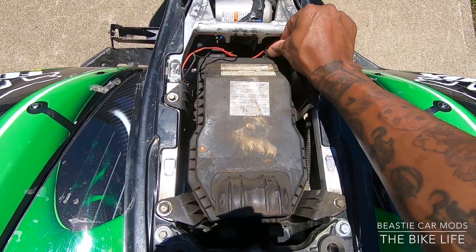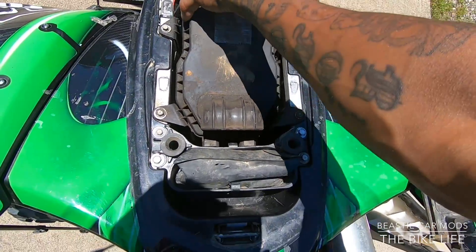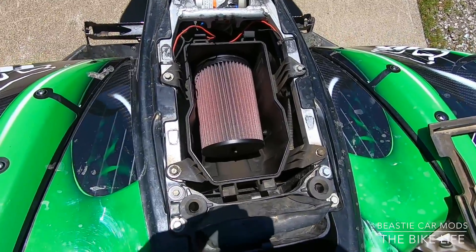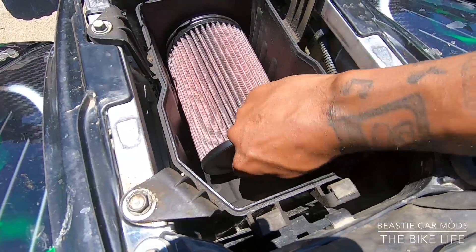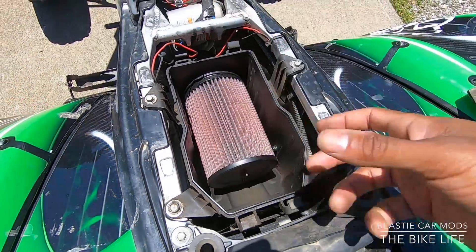Let me see if I can do that real quick with the camera in my hand. This cover right here just pops right off. There's my air filter right there. To get my air filter out, all you got to do is unscrew this butterfly wing nut right here and it comes right off.